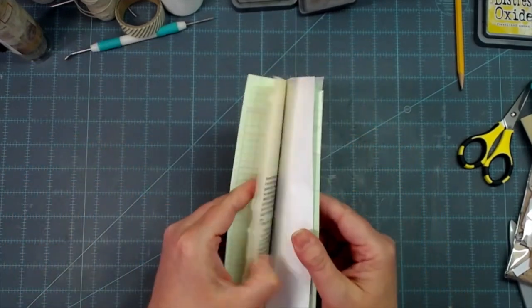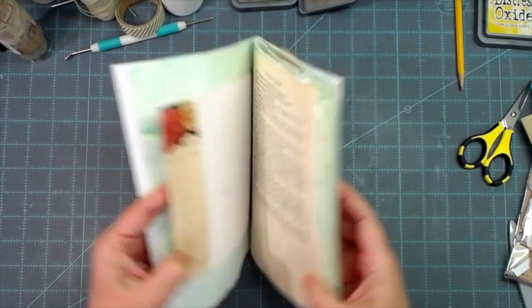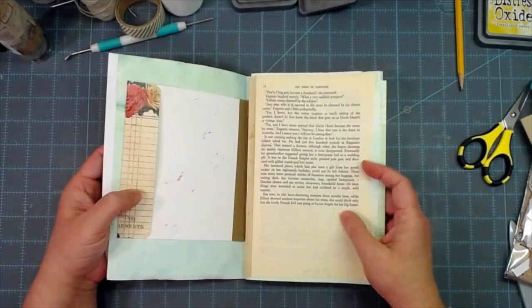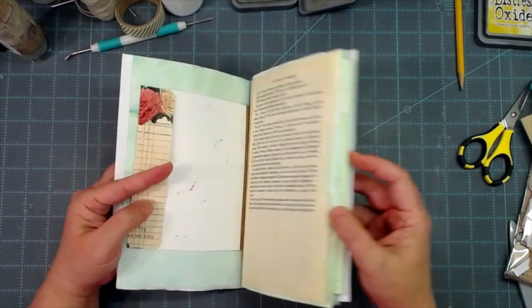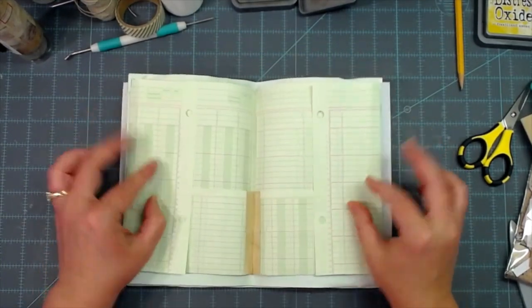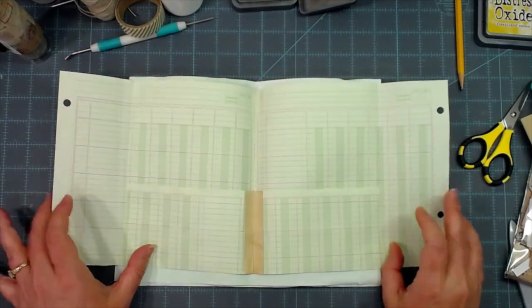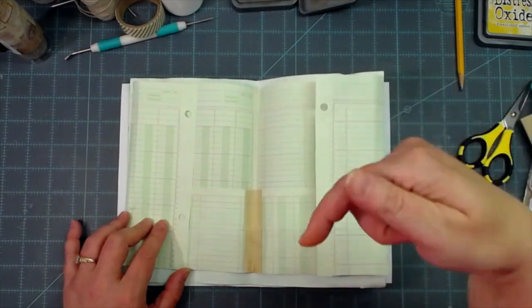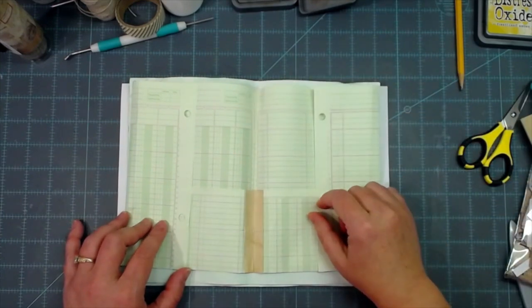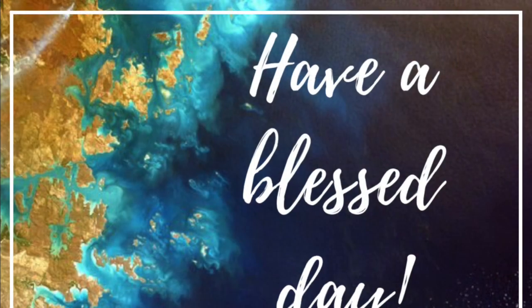That is my tutorial on adding directional papers and book pages to your signature so they're upright and you can read them like a normal book. If you have any questions feel free to ask in the comments below. If you're not a subscriber I'd love for you to be - click the bell for notifications every time I upload a new video. Y'all have a great day, leave me some love in the comments, thanks so much, love you, God bless, bye!